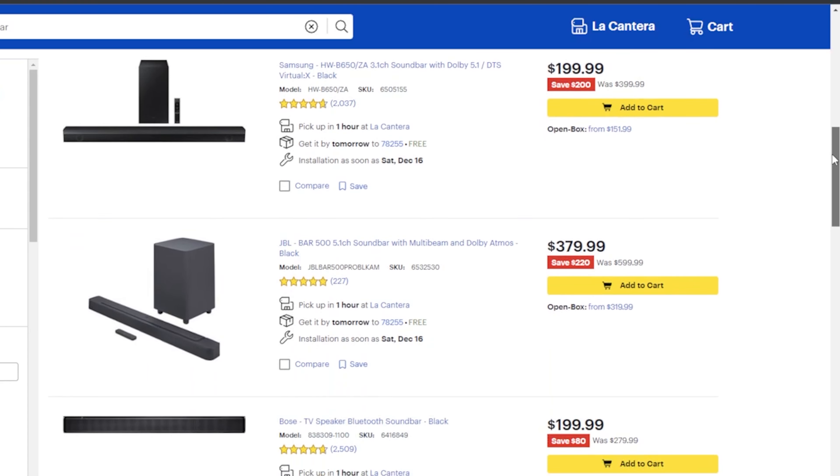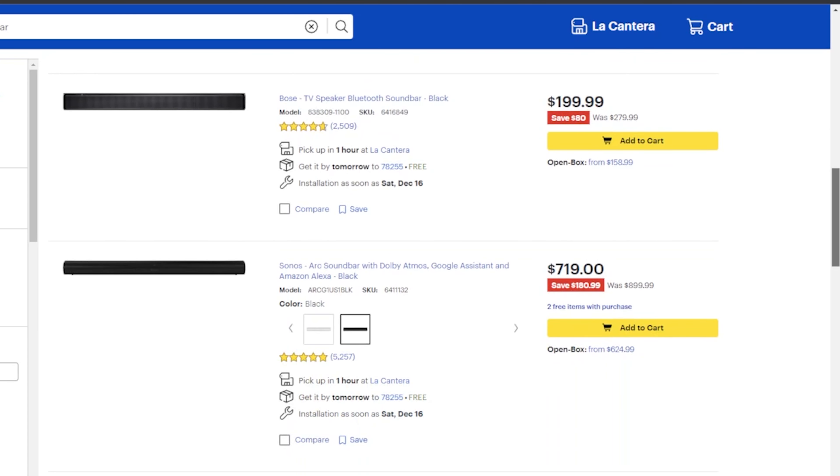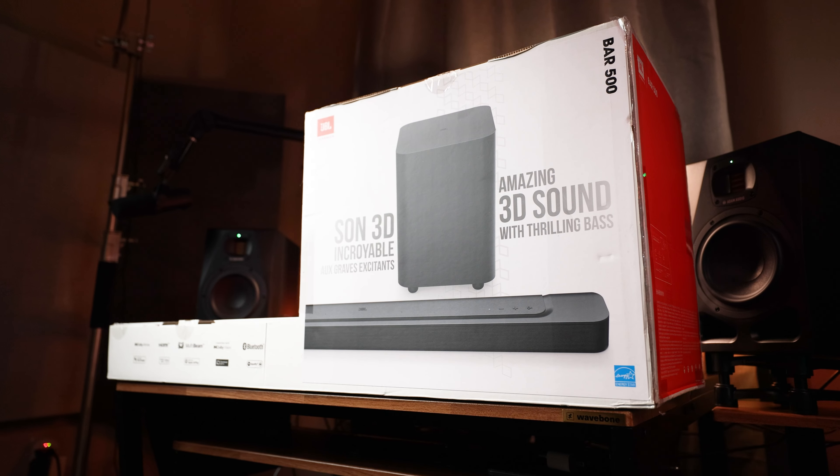There were also weird power problems that would lead to the soundbar randomly turning on when it was off. It was clear that the long-term reliability didn't meet the audio performance expectations. The search began again, and after demoing a few more options, I ended up with the JBL Bar 500.